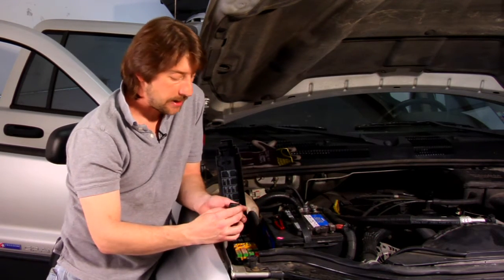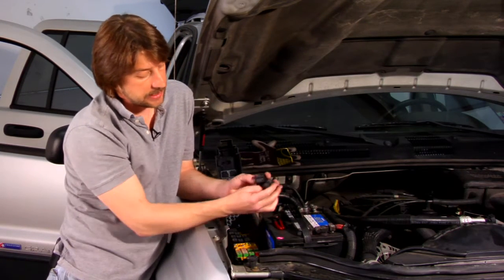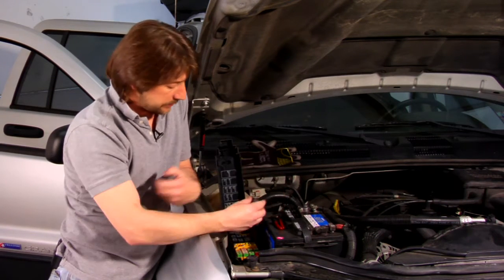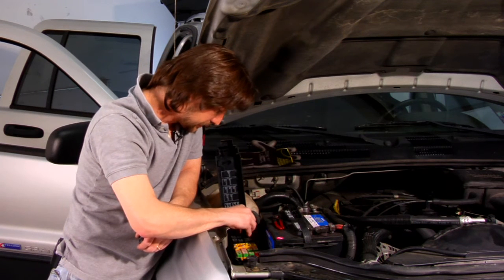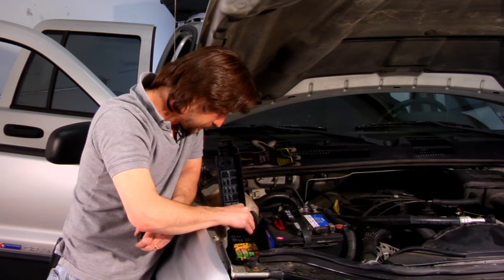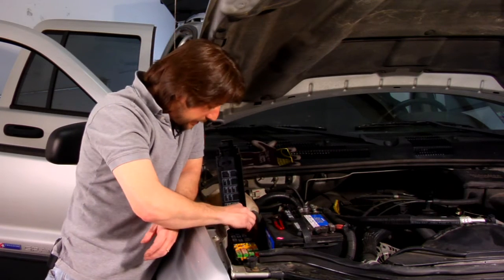The easiest way to tell if you've got a relay problem with your fan is just take a relay sitting next to it — they'll have the same markings on it. Ninety-nine percent of the time when you have a vehicle they have more than one relay that's identical. Just take that relay out and swap it with one that's next to it. Stick that relay in and then give her a whirl.